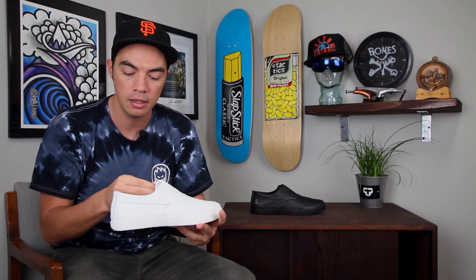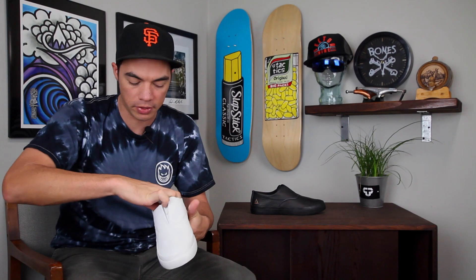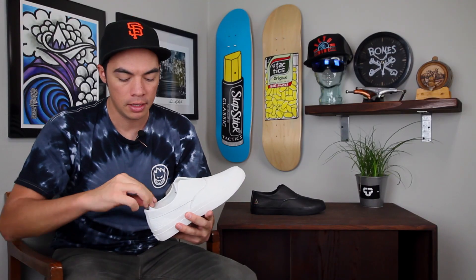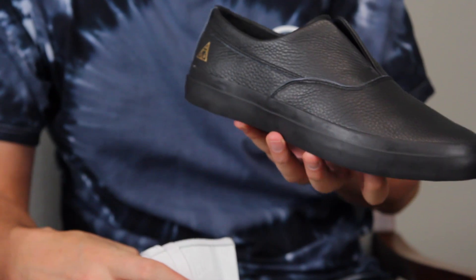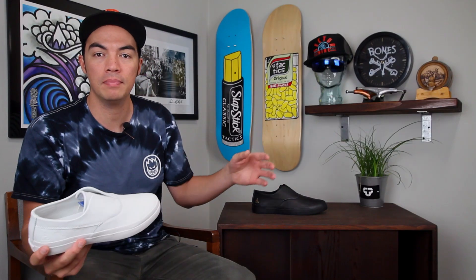You do have an OrthoLite sock liner that is removable right here. OrthoLite is super comfortable, keeps your feet dry, and keeps them nice and happy all day long. It comes in white and also in black — whichever one you want, we'll have them both at tactics.com starting Friday, November 20th.